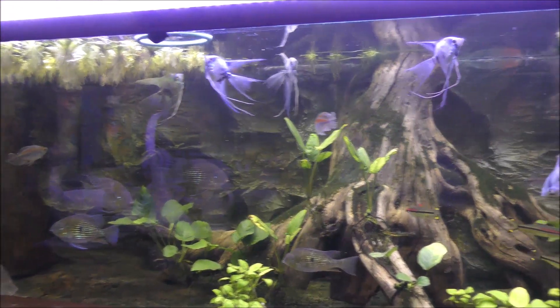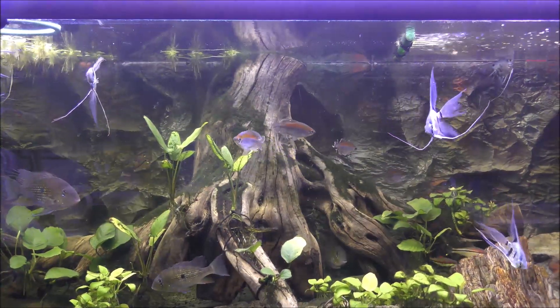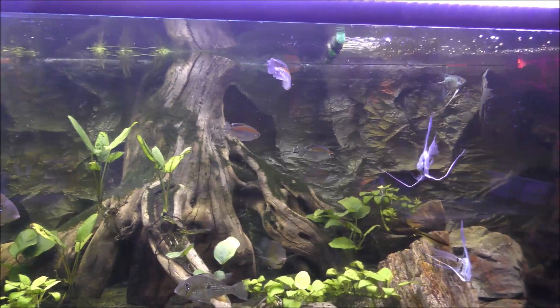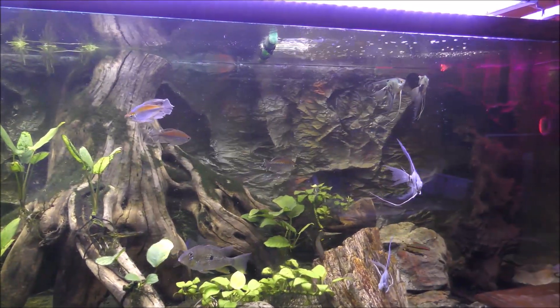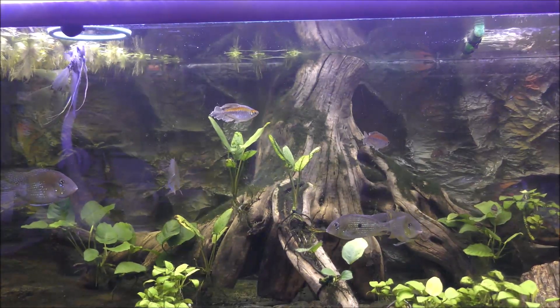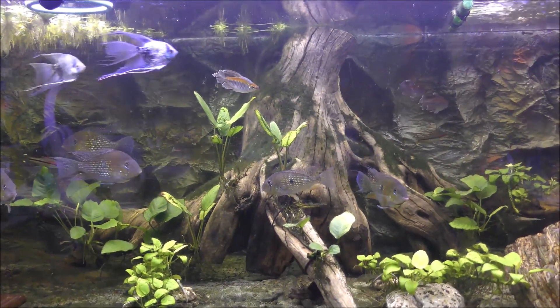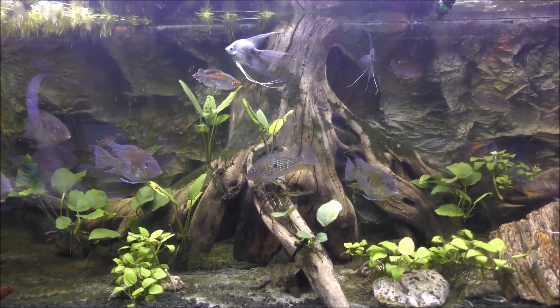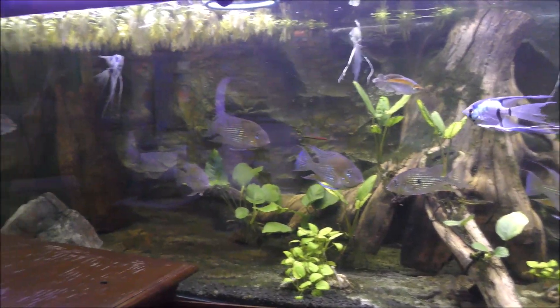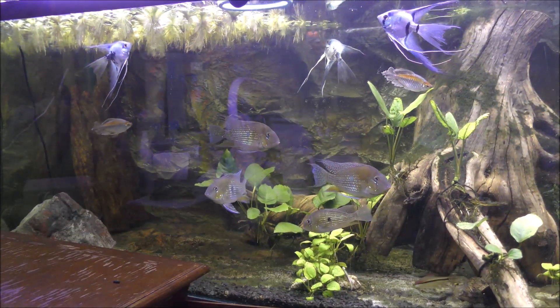I also have a large hang-on back filter in which I grow water lettuce under an LED grow light. So there's a lot of plant growth, a lot of biomass production.